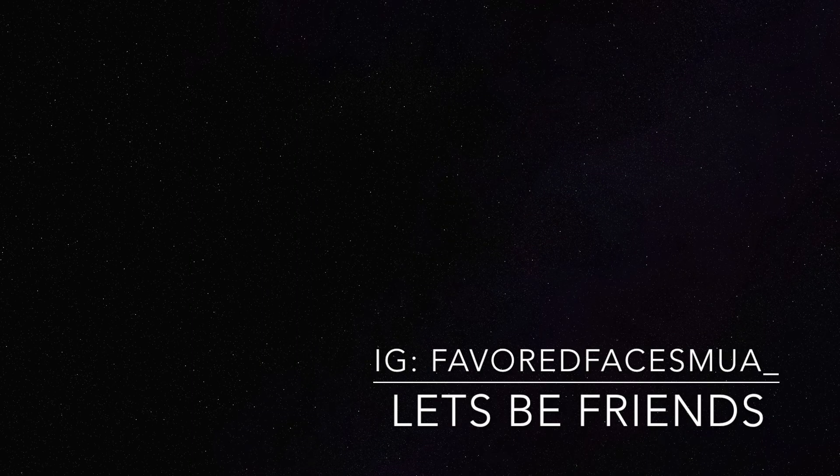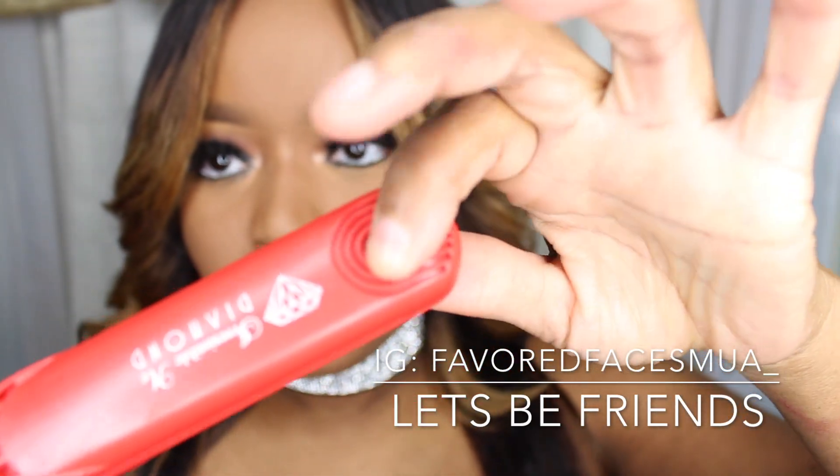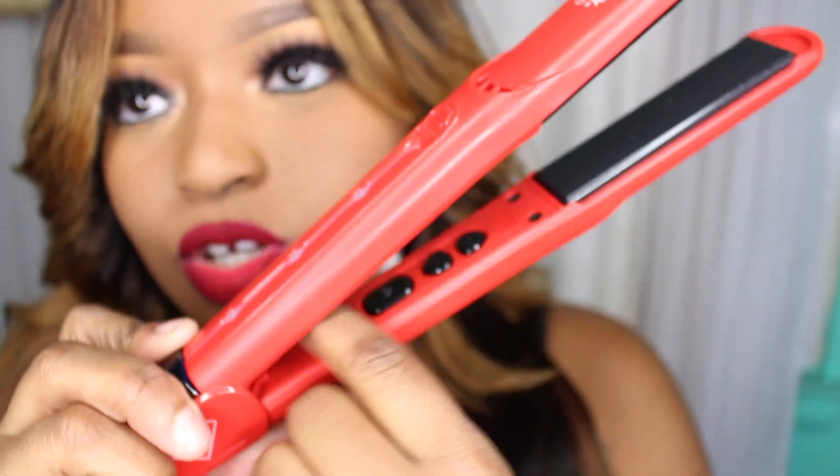It actually does light up, and the higher the temperature, the higher it lights up. You have the handles so that your hands don't get burnt. Beautiful Irresistible Me logo. Inside is where the actual controls are. So let me give you guys the specs on this before we get there — it's not your average boring flat iron.